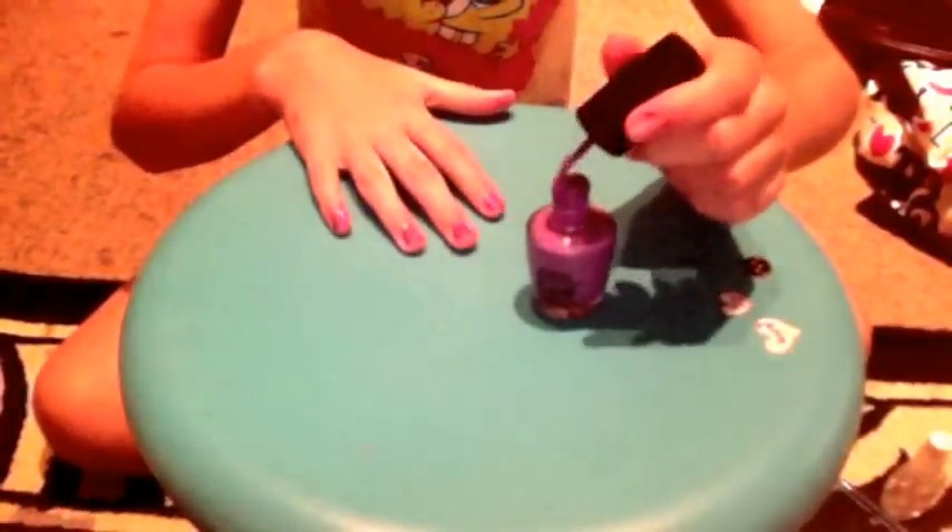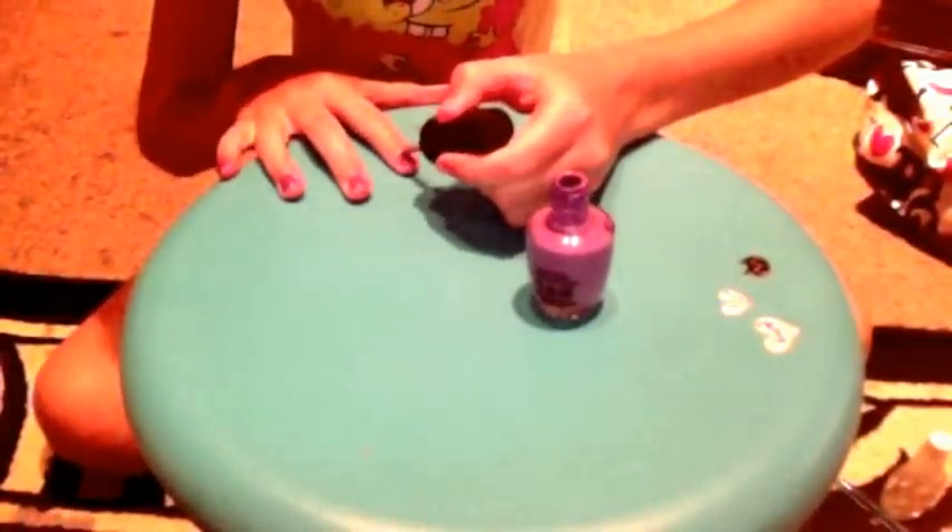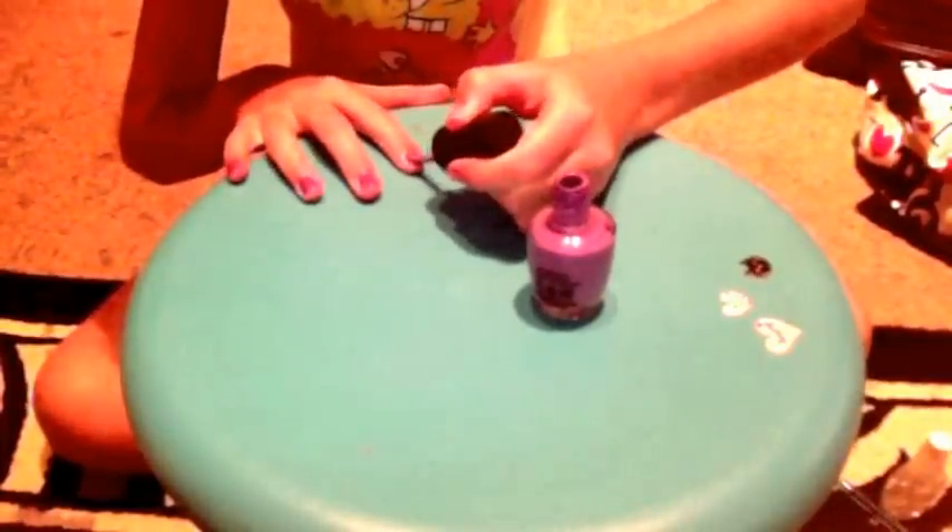Then you do your second coat of your colour. So remember: down the middle, to the side, to the other side.